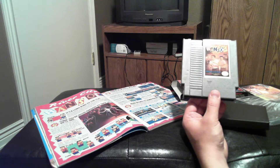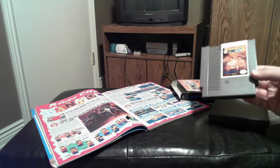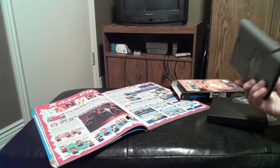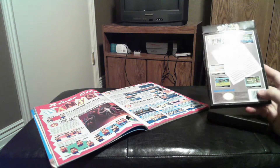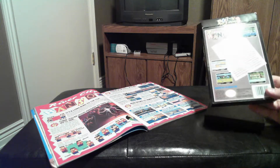The biggest flaw I ever ran into with it is that the password system — the passwords are just incredibly long, and that's because it has to save all these RPG-like stats. There's no battery pack. So it's just really annoying having to enter those incredibly long passwords. Nowadays, of course, you have emulators and save states and all that.